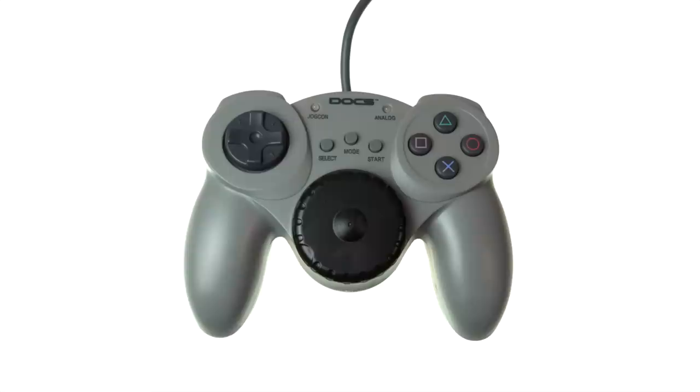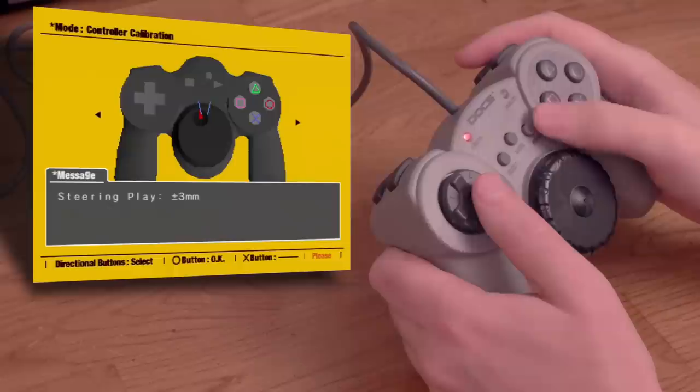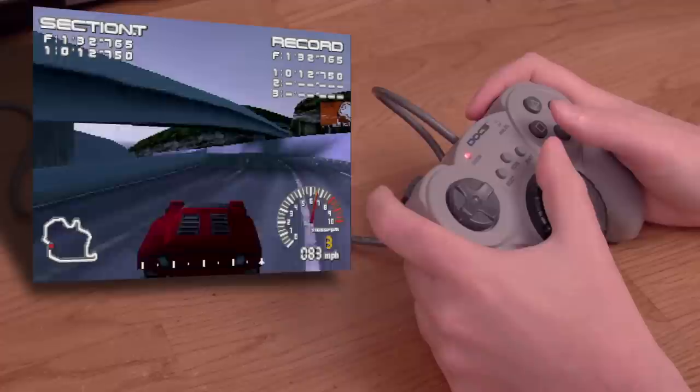The last racing controller I want to try today is called Doc's Racing Controller, also for the PlayStation. This is basically a knockoff of the Namco JogCon, which I don't have. But if it's like this, I'm not missing much. Let's try Ridge Racer Type 4, which this controller was basically made for. The options screen lets you set it up similarly to the NejiCon in the Ridge Racer games. You'd think this would be more natural than the NejiCon, but no.